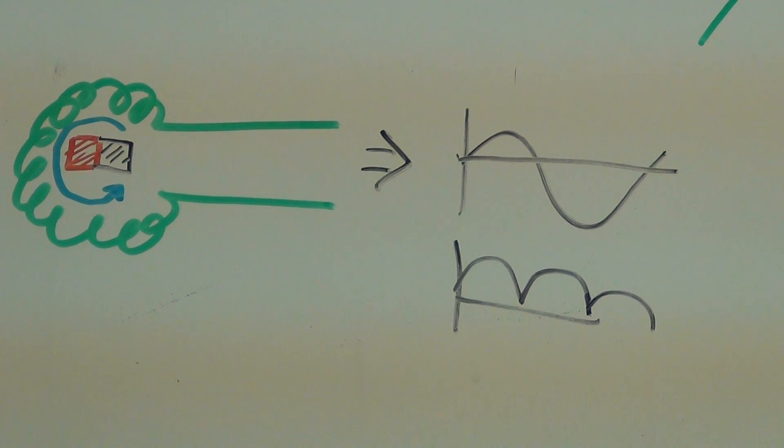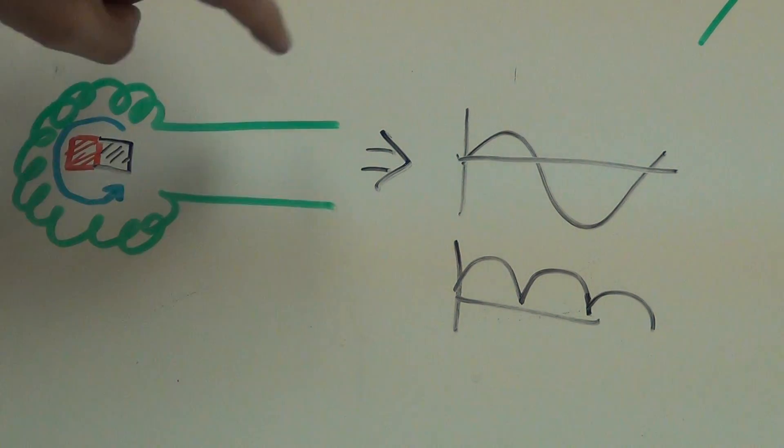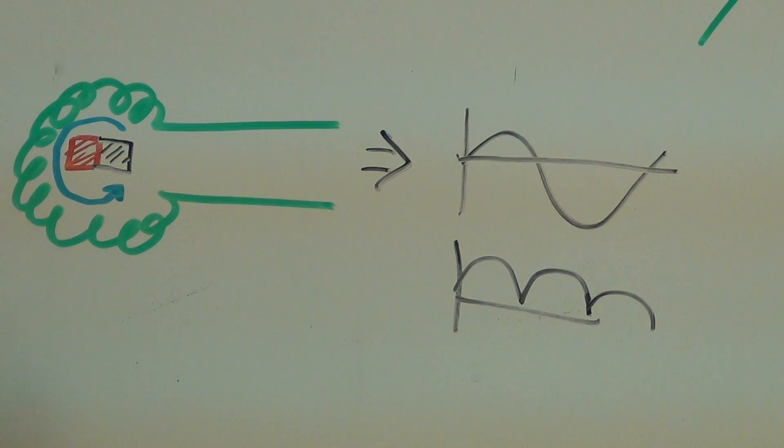That's when you have either one coil that goes all the way around — this is one gigantic coil — or you've got this is a coil, this is a coil, this is a coil, this is a coil, this is a coil, and so on. Each one of those are just put into series, one right after the other, like a daisy chain.